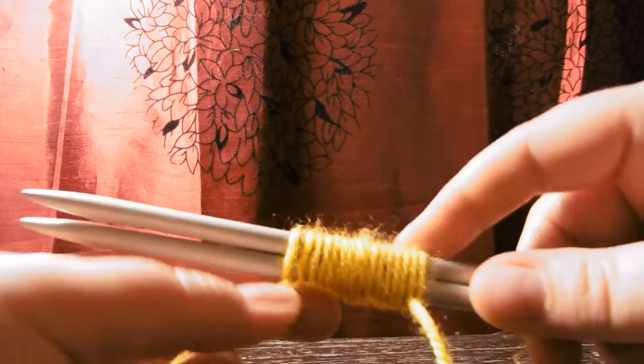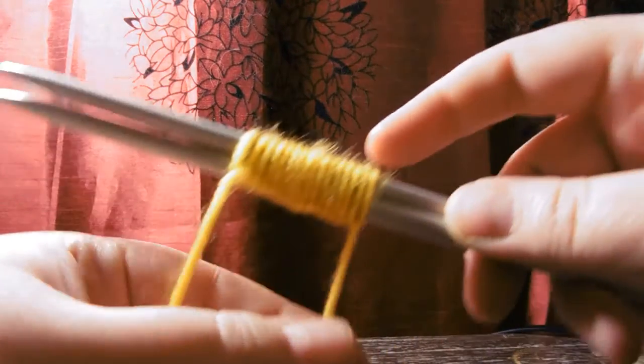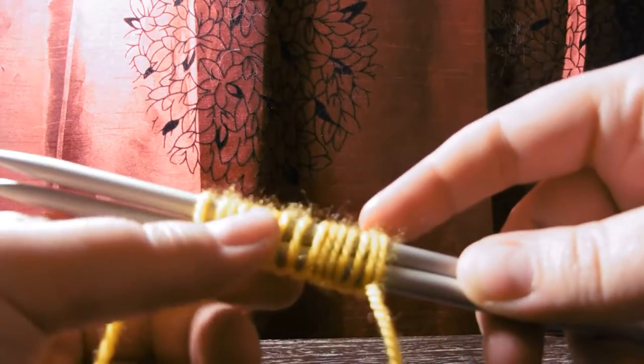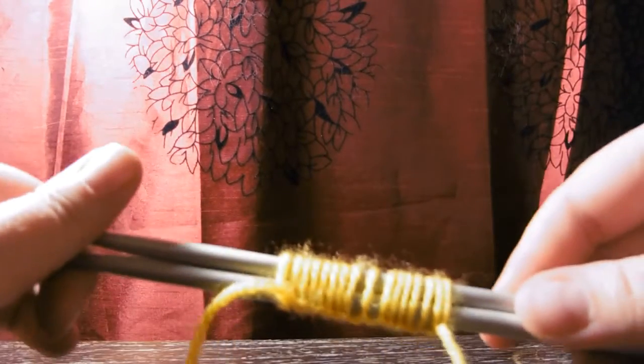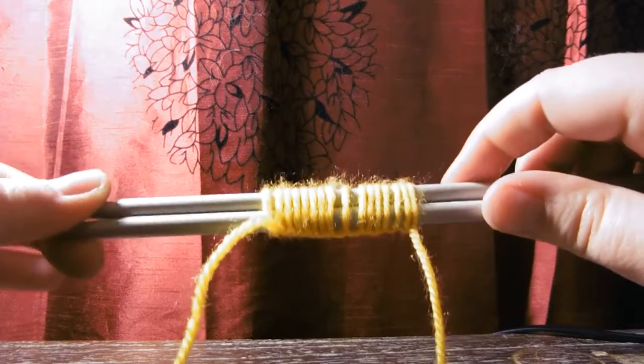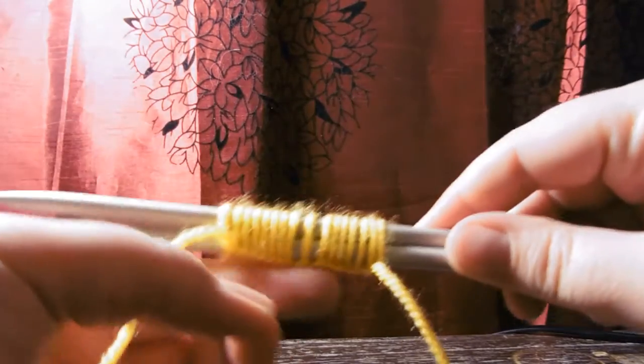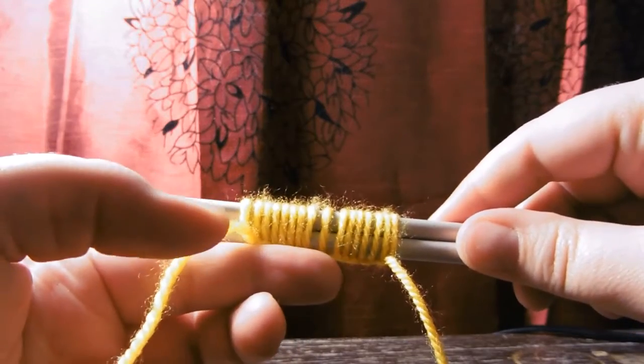I have cast on 16 stitches, but this is not exactly knitting yet. I have used two needles to cast on. You can also use just one needle, but I like to use two because then the edge will be nice and stretchy.